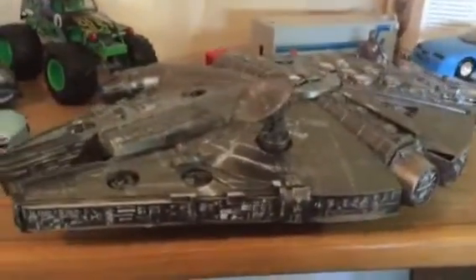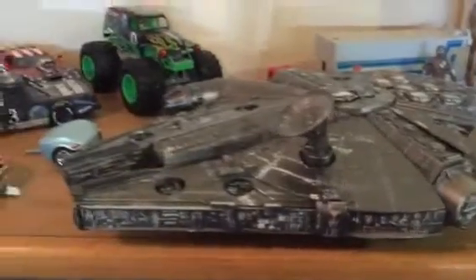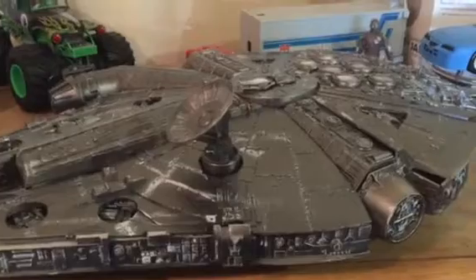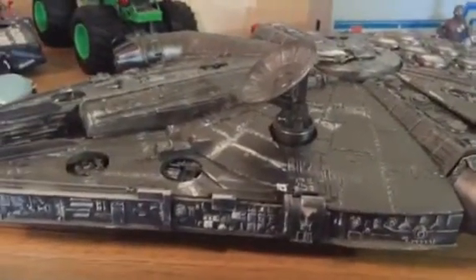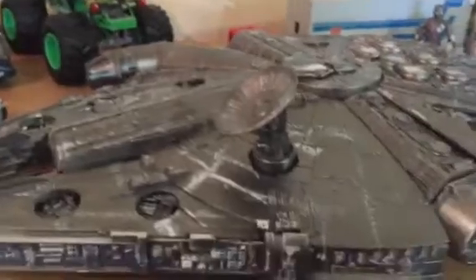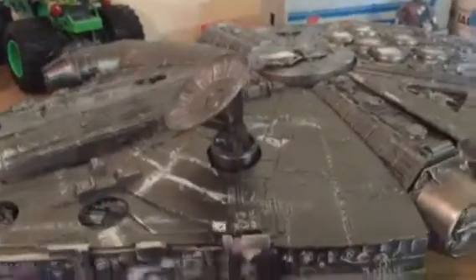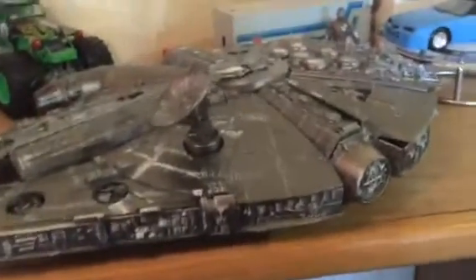This video shows some of the stuff I've done so far. I just painted that — got it for 20 bucks. Someone previously put about three quarters of it together. The model didn't quite turn out the way I thought it would, but it is what it is. I do have a Millennium Falcon now.